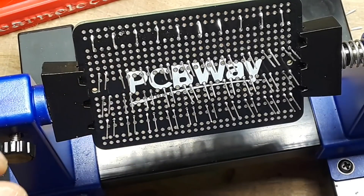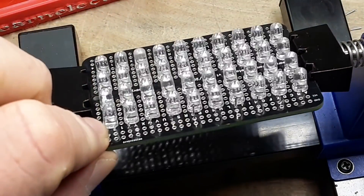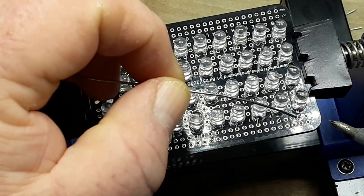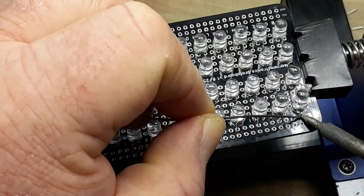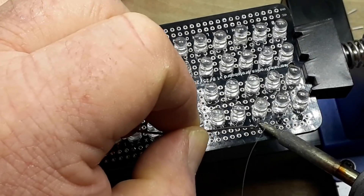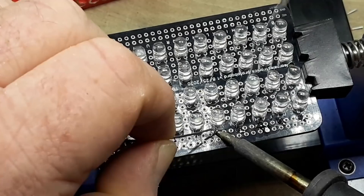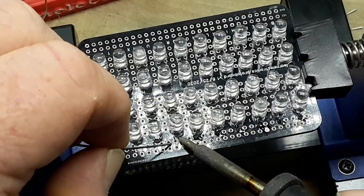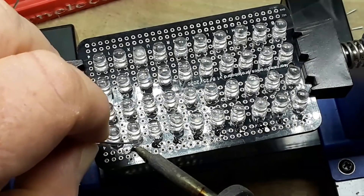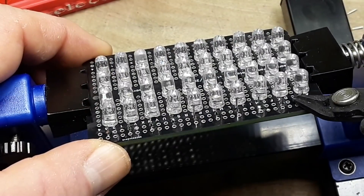All of the LEDs are soldered in. On the top row I've cut off the cathodes, bent the anodes up and through, and attached them to the VCC rail. They're all still in parallel because the VCC rail is in parallel. The two rows of LEDs in the top will get their power, and then we're going to have to bridge the gap to bring power down to the two rows of LEDs in the bottom half of the board.